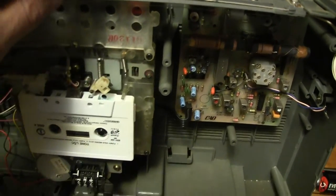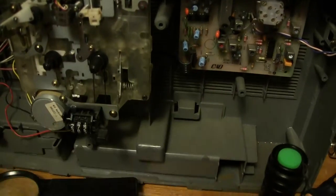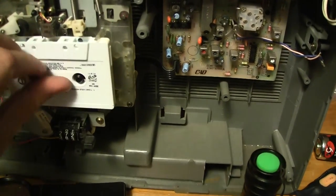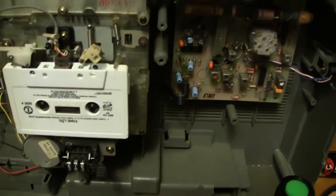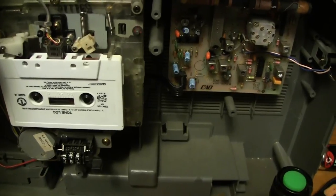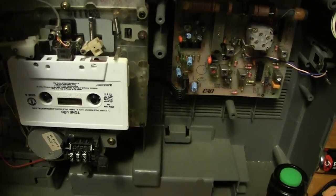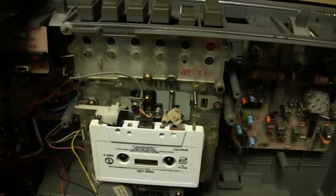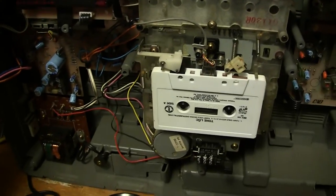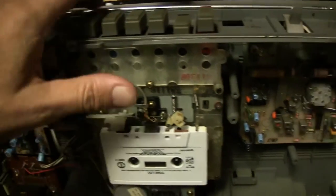This one here, without the rubber tire, will still play — I had to put tape over this. It'll fast forward somewhat but it doesn't like to rewind well. But it will play — see? Anyway, I want to sell that one.